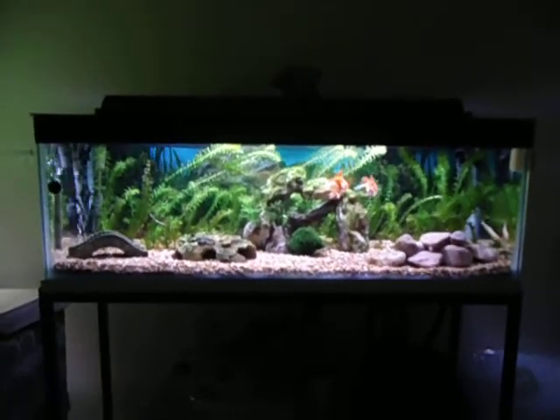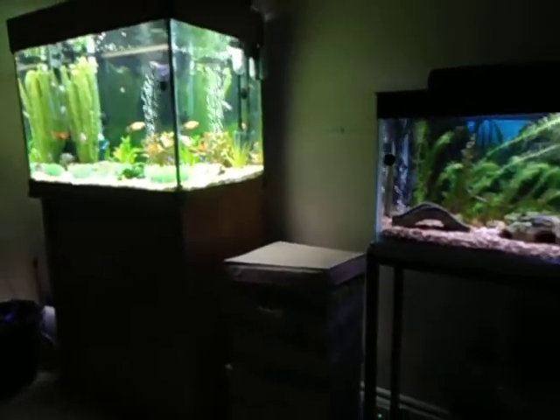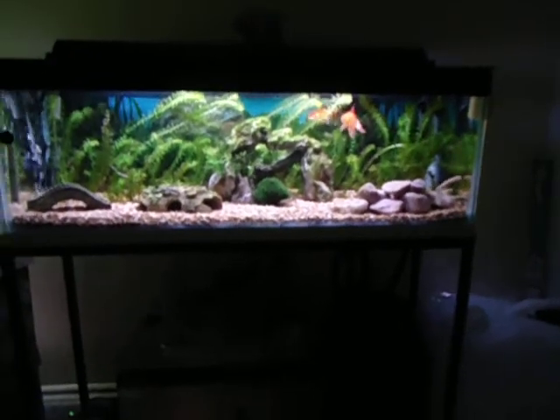What's up YouTube, it's Alex and today I just wanted to make a video on some new fish I got for my tropical tank, my new air pump, and just a question about this tank.